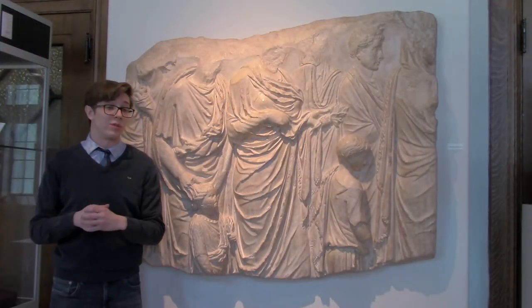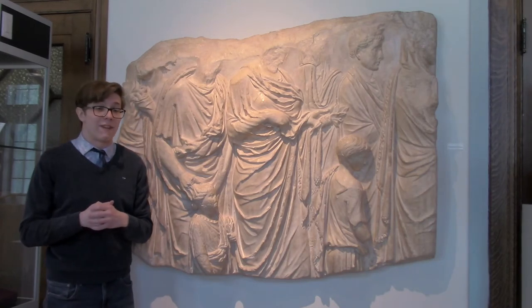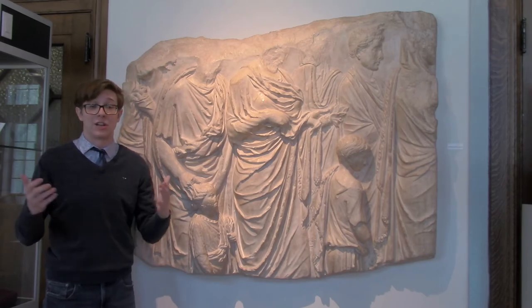This is only one example of the beautification of Rome that took place under Augustus, who is said to have once declared: 'I have found Rome built of brick and left it covered in marble.'